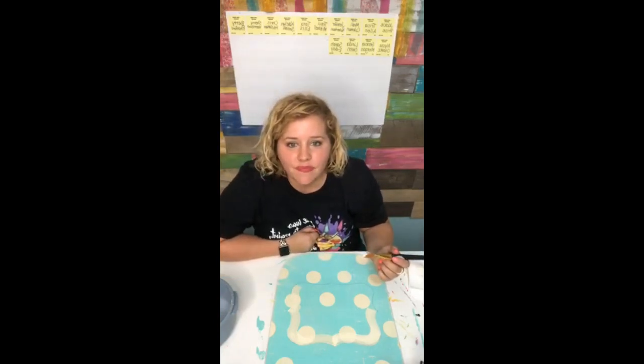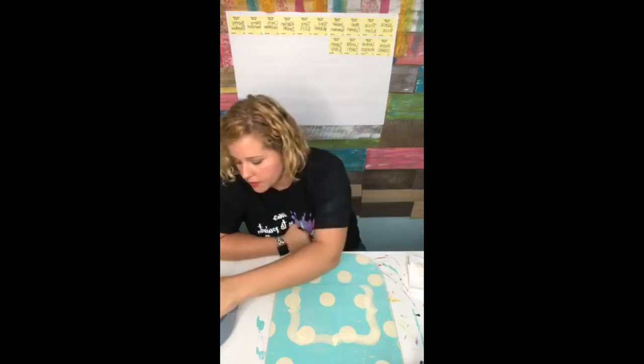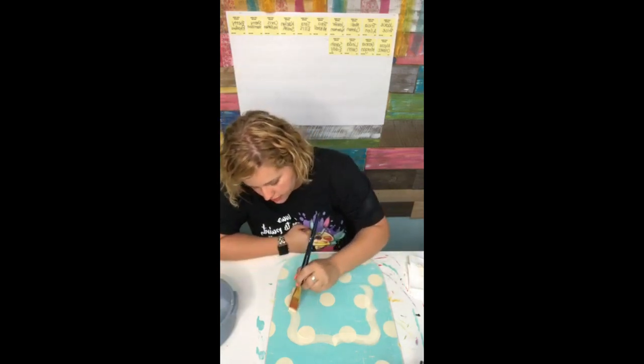I've always painted the lettering on there for them, but I probably should have done that - it would have been way easier. You can get transfer paper at Michael's.